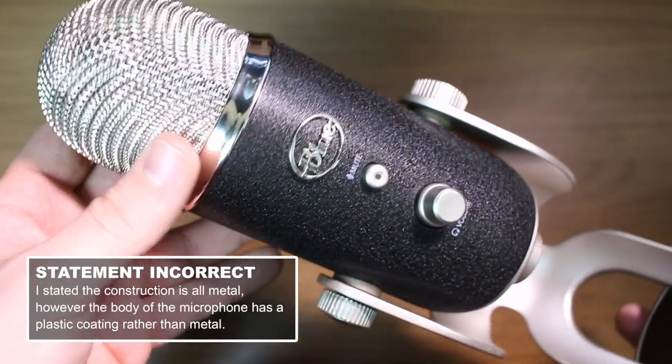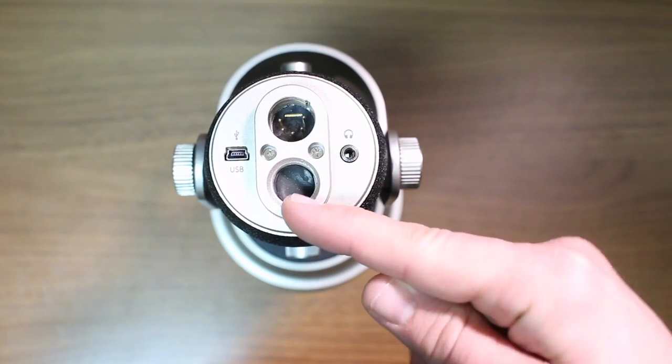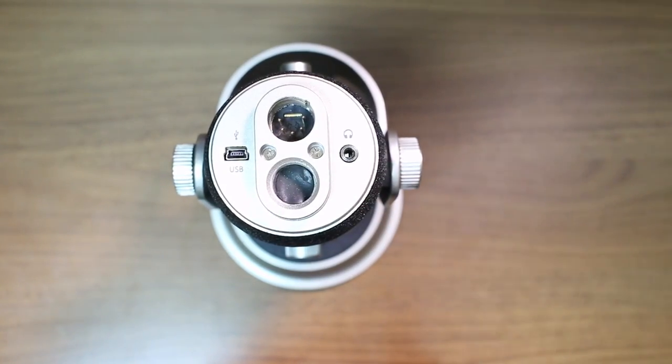As far as build quality, this thing feels amazing. It has an all-metal construction, a metal grill, and it feels really well put together. On the bottom of the microphone you find a 5/8-inch microphone stand adapter.